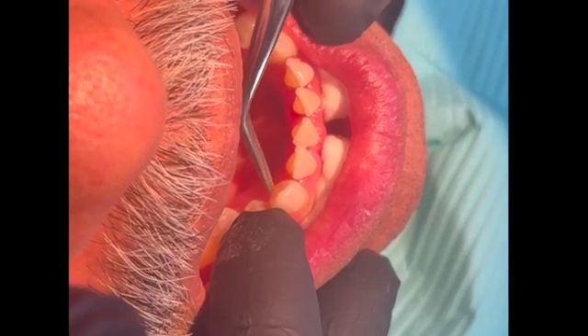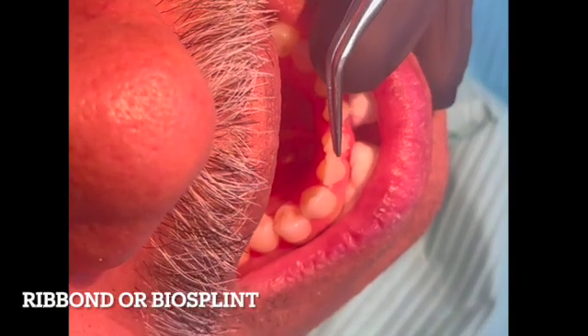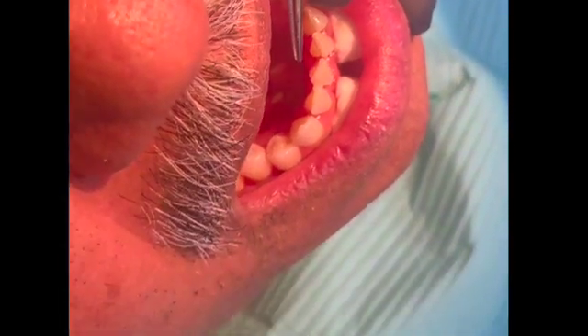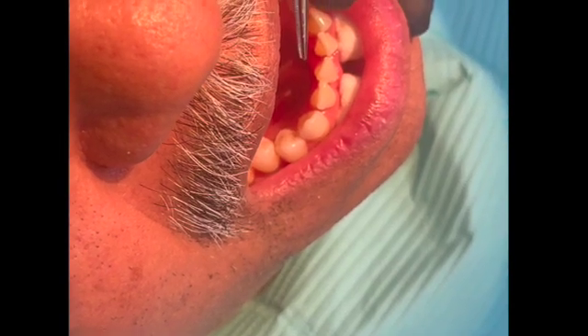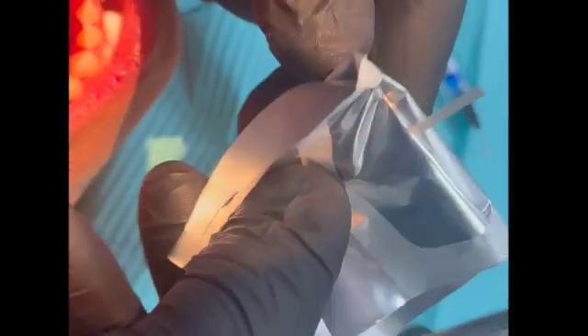Some of you may remember a product called Rib Bond. We don't have Rib Bond in stock, but we have another product called Bio Splint. It's basically a ribbon that will absorb the composite material and leave a nice flat splinting surface.